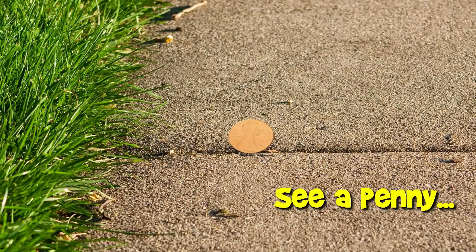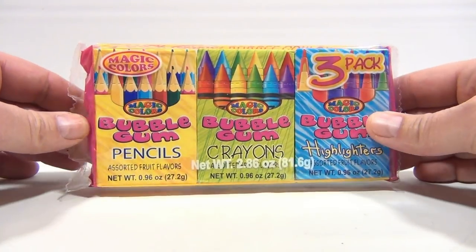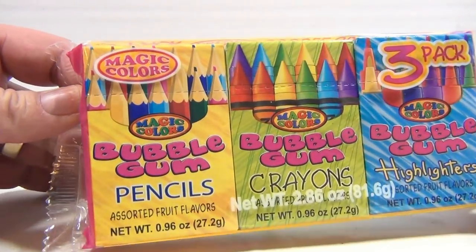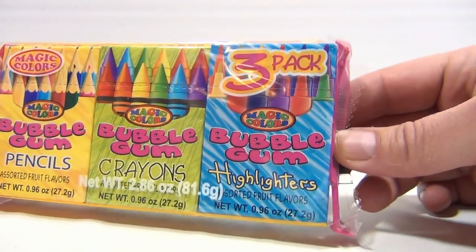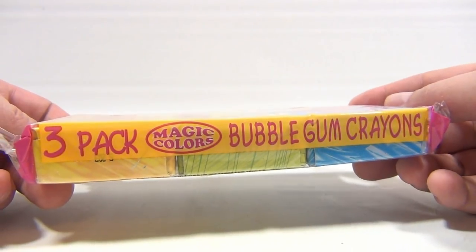You are now watching a Lucky Penny Shop product feature. Hey, it's Lucky Penny Shop — thanks for checking in. This one caught our attention on the shelf: it's three different kinds of bubblegum — one in the shape of pencils, one in the shape of crayons, and one in the shape of highlighters, which I thought was pretty unique.